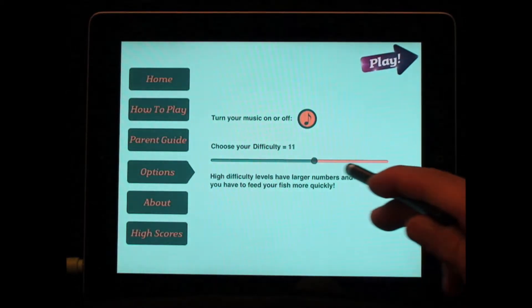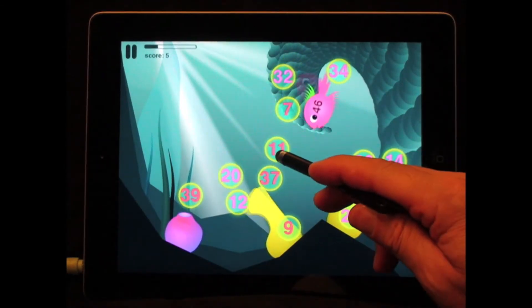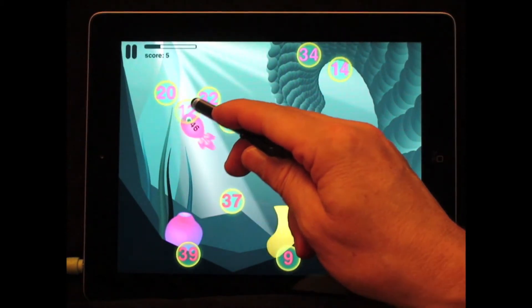A set of parent options lets you adjust the difficulty level from 1 to 18. Here's a look at the hardest level, and you can see when I start making mistakes, the fish does eventually shrink and fade away.